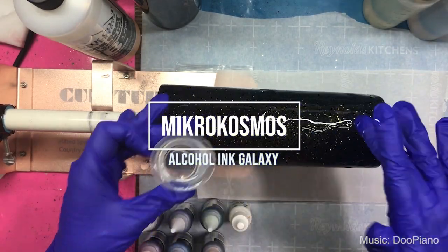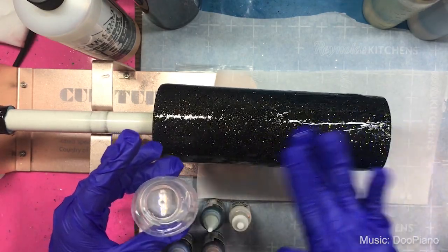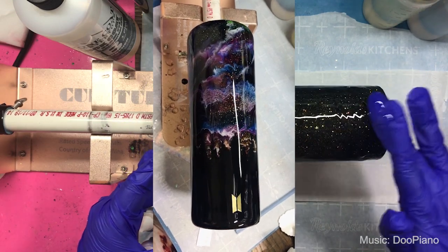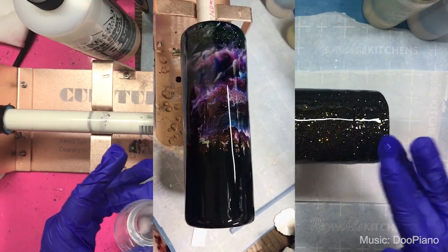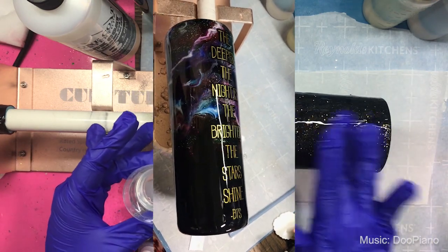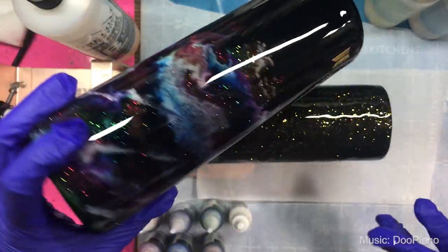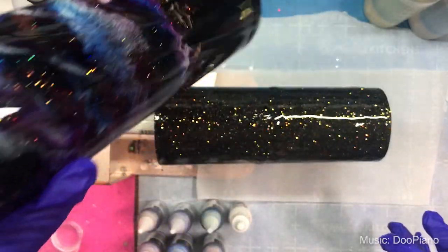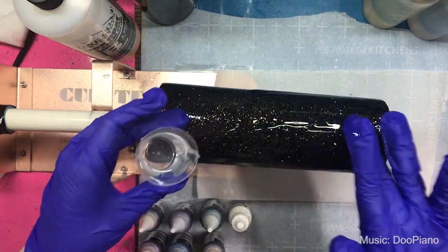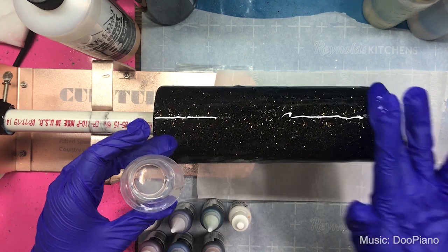I decided to start filming this literally in the middle of putting epoxy onto this cup. I posted a couple of videos on some Facebook pages over the weekend and got responses from a lot of people asking for a tutorial on how I made the cup — and the cup in question is this one here. I tried to find another tutorial I could point people to but I didn't find anything that really reflected what I was working on.